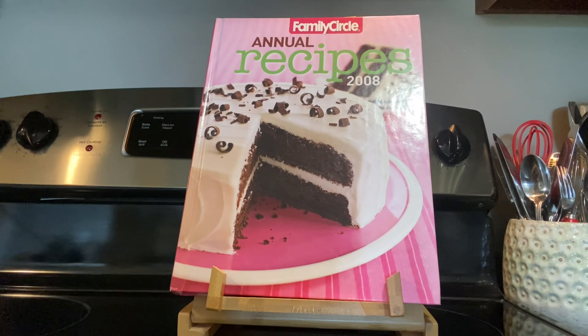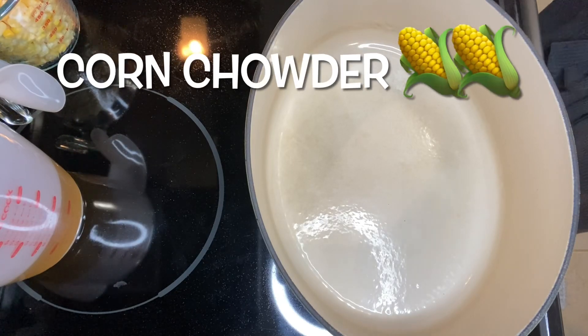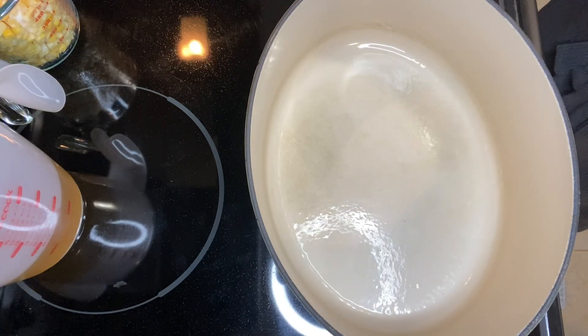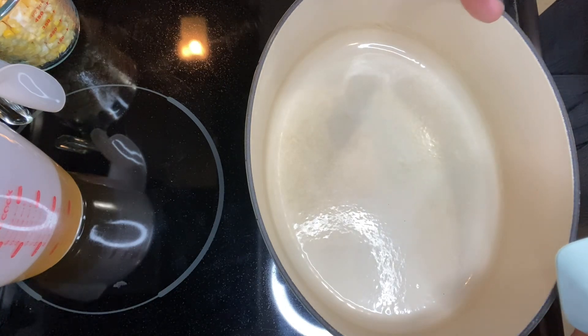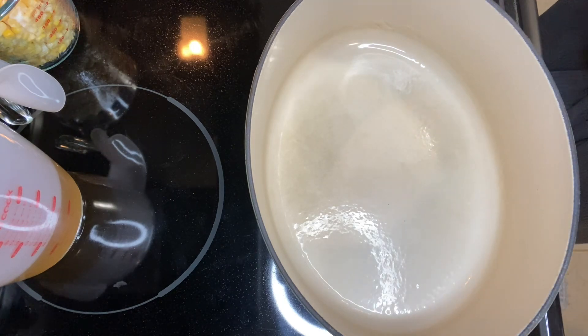Without further ado, let's get out the recipe. I'm going to mention that the dishwasher is running behind me, so you will hear that — please just ignore it. We have our dish on the stove preheating right now.